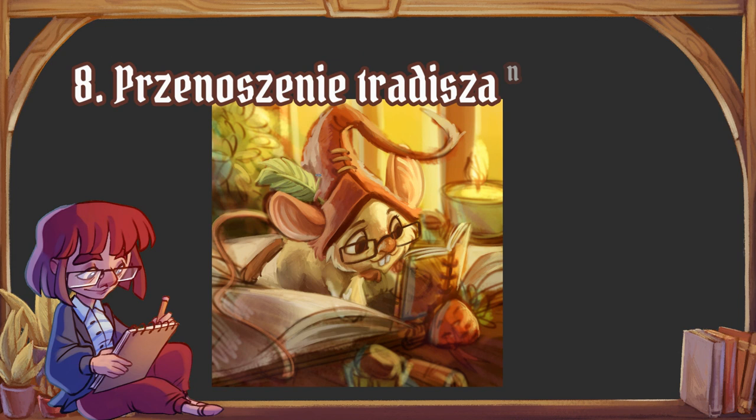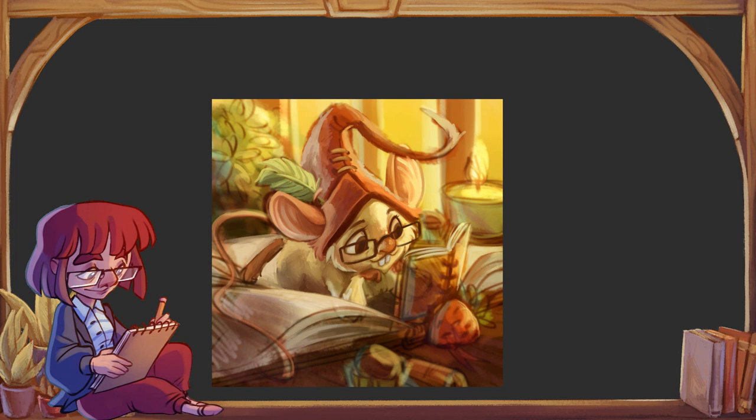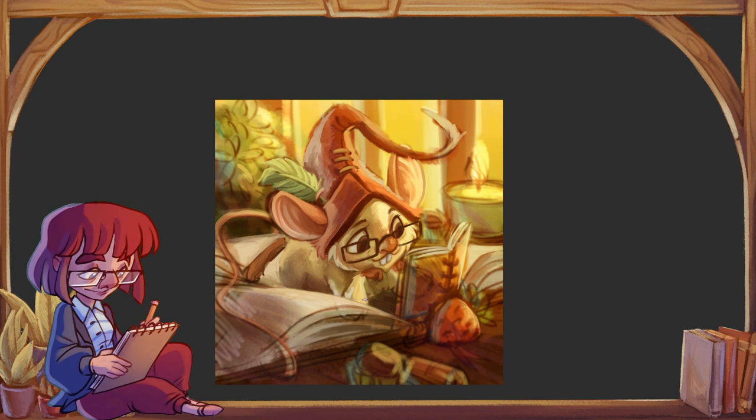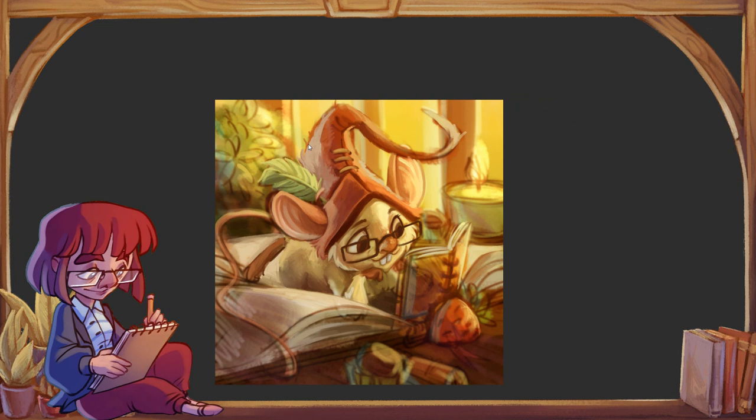Osobiście jestem adwokatem tego, że na pierwszych etapach pracy powinno się korzystać z tych narzędzi, w których pracuje nam się najwygodniej, żeby nie mieć żadnych ograniczeń sprzętowych. Dlatego jeżeli zaczynacie z digitalem, nie bójcie się zaczynać od szkicu na kartce. Ten szkic można sobie potem sfotografować lub zeskanować i dopiero na nim pracować dalej w digitalu.